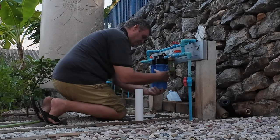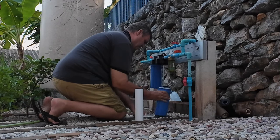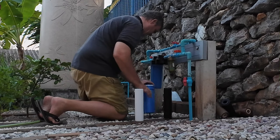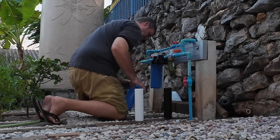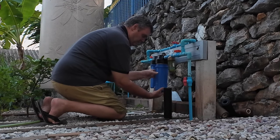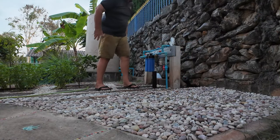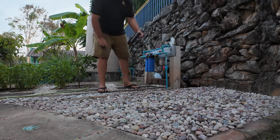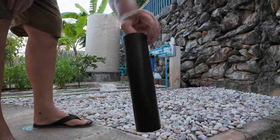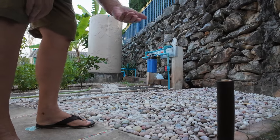Well, that was hard to get off. You can see how much muck is in there — that's what stops the water from going into the tank.